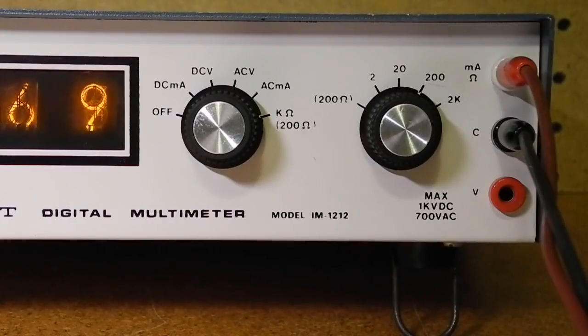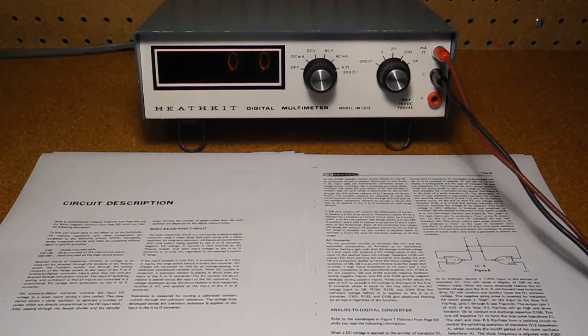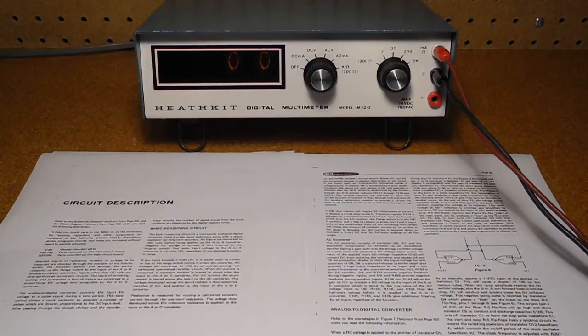AC measurements could be made over a frequency range of 25 Hz to 10 kHz. Input impedance is 1 megaohm. This is not bad and better than VOMs, but low enough that it can sometimes load the circuit under test. VTVMs of the era and higher-end multimeters are typically 10 or 11 megaohms input impedance. The unit can be wired for 120 or 240 volt AC power. The AC input is fused with another fuse in the common input lead. The assembly manual is of the usual high quality that Heathkit was renowned for and has extensive troubleshooting hints including oscilloscope waveforms.